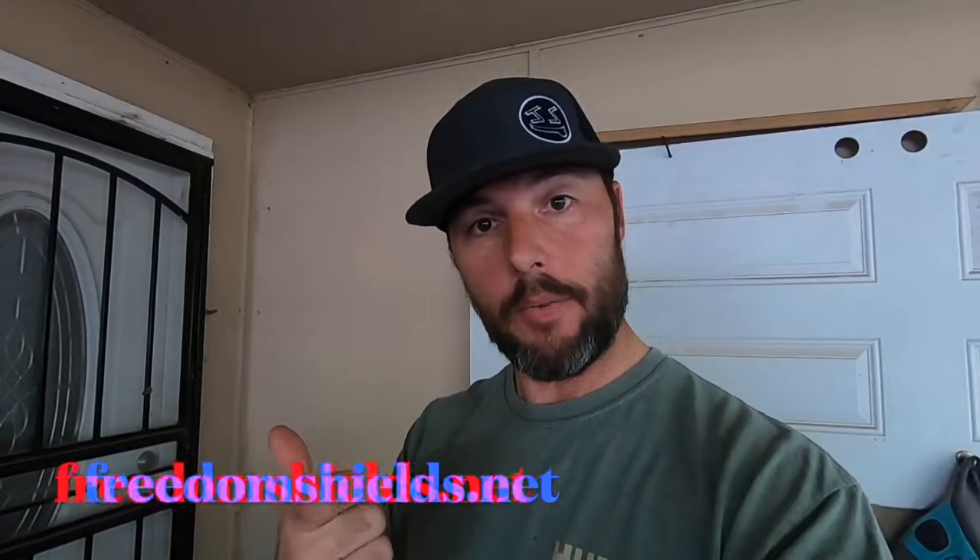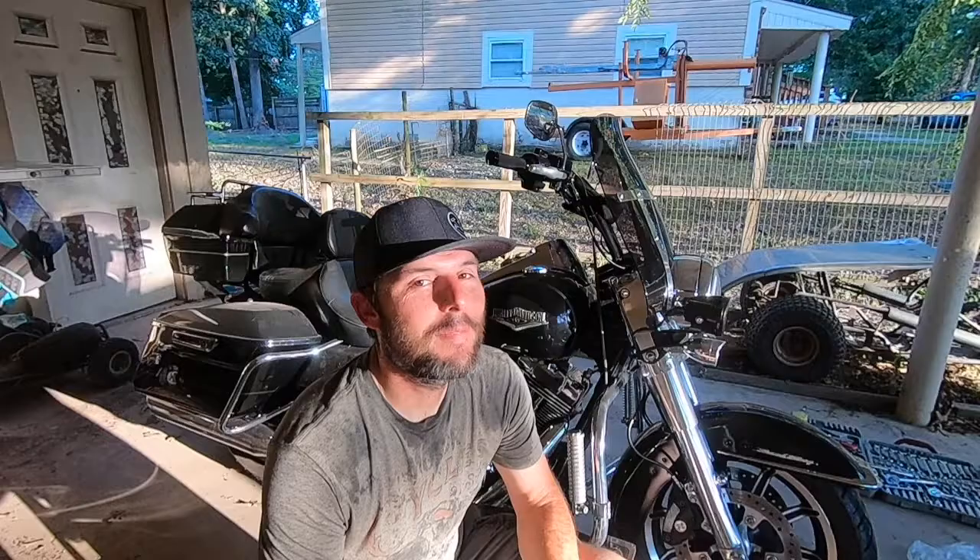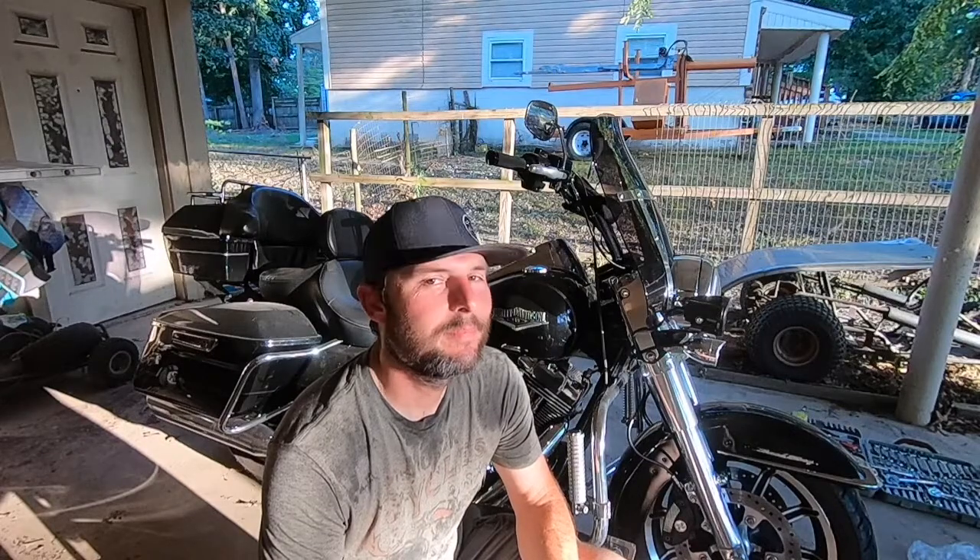I got my first promo code! Go to freedomshields.net and put in JAYS10 — J-A-Y-S-10 — to save yourself 10%. It doesn't do anything for me, but it will save you 10%. Go check them out — I like it, maybe you will too. Thank you for watching the video, thanks for hitting the likes and leaving comments. If you are a new subscriber, please leave a comment — just a quick 'new sub' — so I can say thank you directly to you. Good day, y'all be safe out there. Take care of one another.